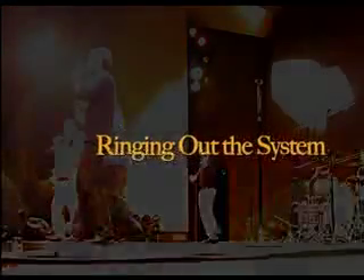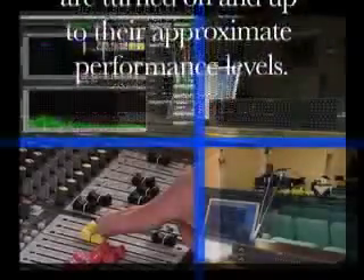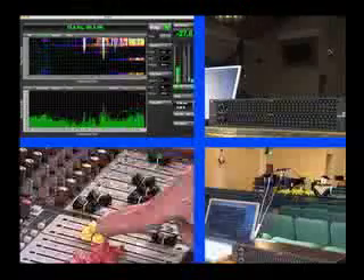The process of ringing a system out helps the sound operator locate and eliminate potential problem frequencies — frequencies that will easily feed back. Turn the system up until it starts to feed back. When the system, whether front of house or monitors, is about to feed back, either clap your hands or rattle some keys to stimulate the feedback.